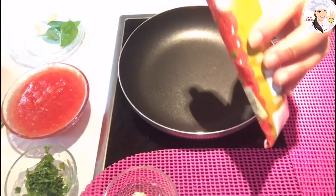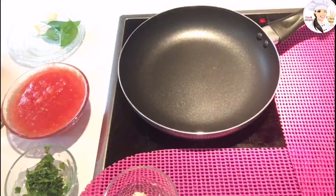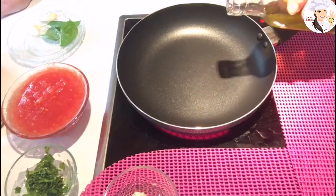We're also going to need dry oregano and dried basil. And if you have tomato paste, that's fine, but if not it's okay — you don't have to use it, it's optional.